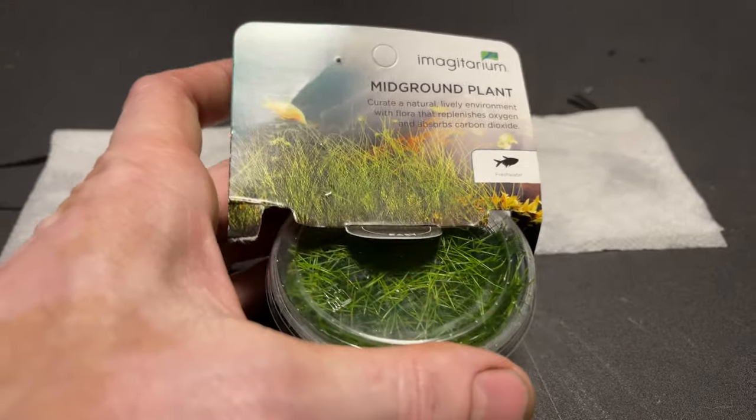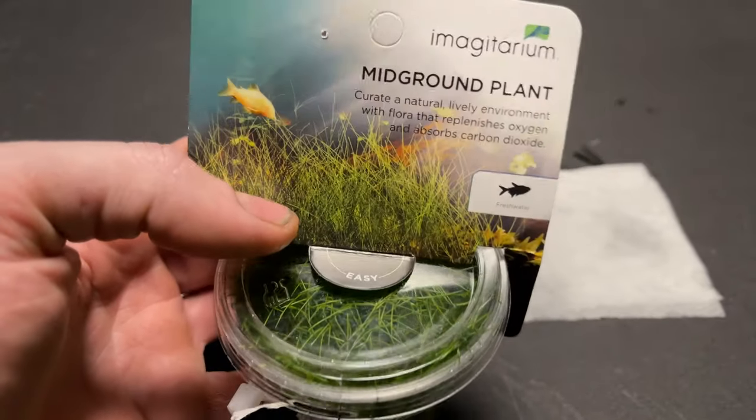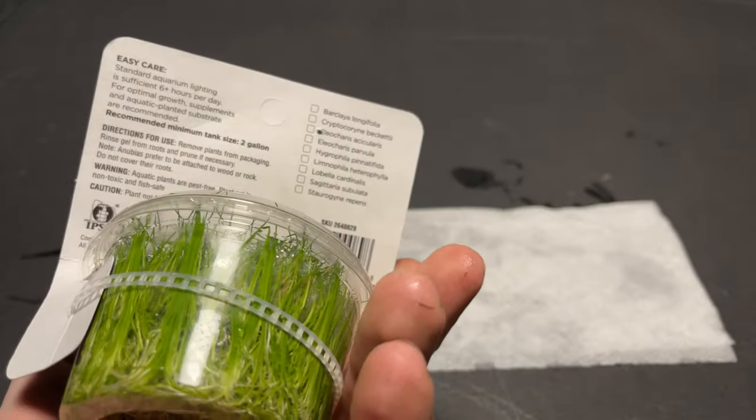What's up gurus? We are back for another video. We are going to show you today how to plant dwarf hair grass. In this case, we are going to use tissue culture.